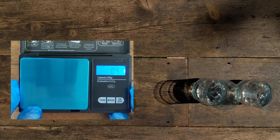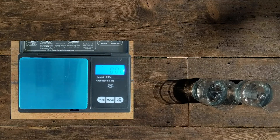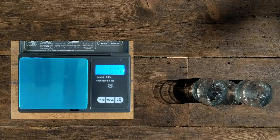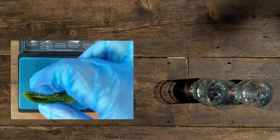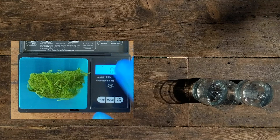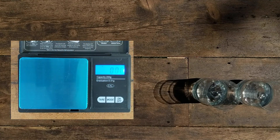Next, you're going to weigh the algae. The algae is quite light, so it is important to have scales which are either 0.1 or 0.01 precision. Here we're using a 0.1 precision scale and we've weighed in at 0.96 grams.